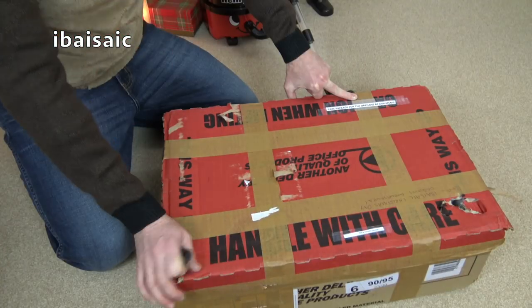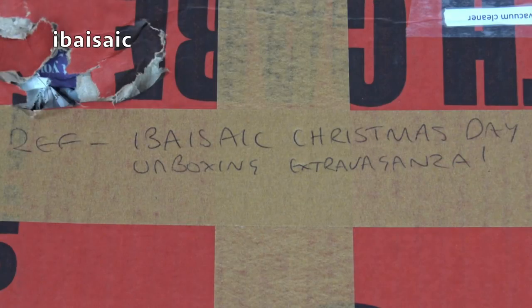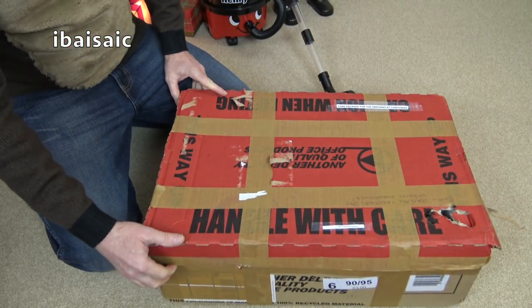I'm not an orphan! Not a vacuum cleaner - a basic Christmas Day unboxing extravaganza. Well, it's not Christmas Day. It nearly is though, isn't it?